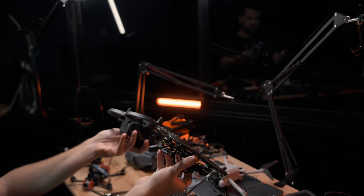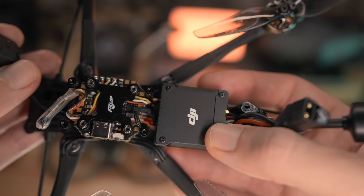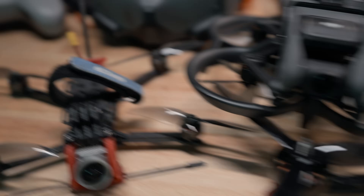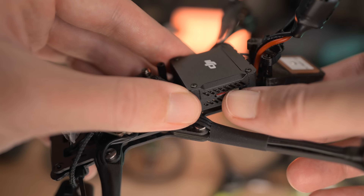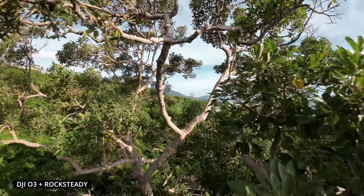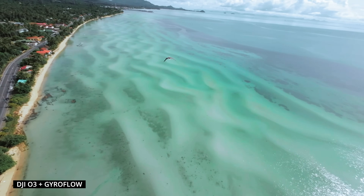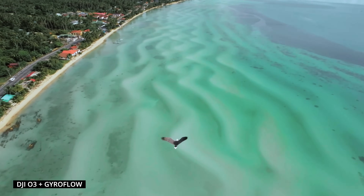When buying a new drone, I recommend picking the DJI O3 signal system. It's a module with a camera that transmits the image to your goggles. It works with both old V2 goggles and the new ones, and it has a slot for an SD card. You can make videos in 4K at 60 frames per second with quality the same as DJI Avata. Along with the video, this system also records gyro data, allowing you to make super smooth stabilization in GyroFlow software. Some data says the signal is two times better compared to the old DJI FPV system.